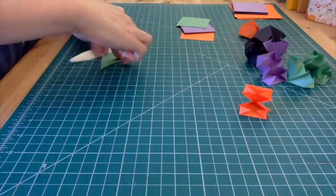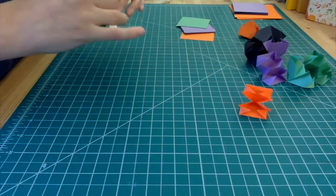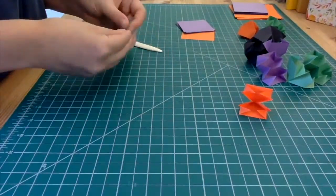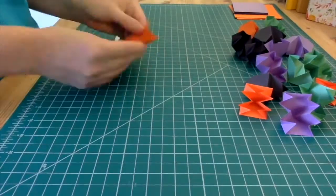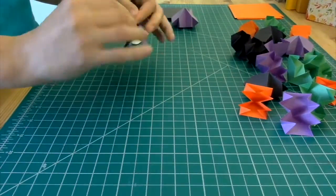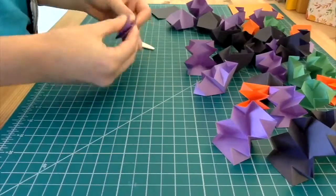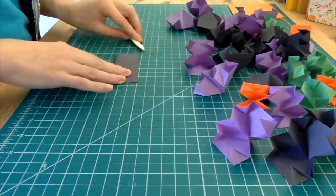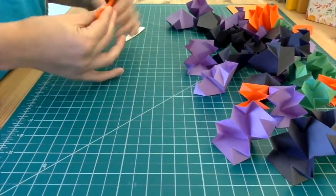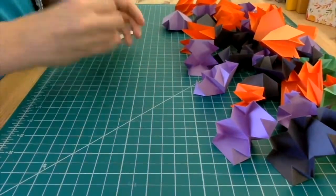So now you just have to fold a bunch of them. This is probably a good place to say that this isn't necessarily the craft you want to do the night before your Halloween party because folding can take a long time. This is a project that it's good to fold a few every day leading up to Halloween.